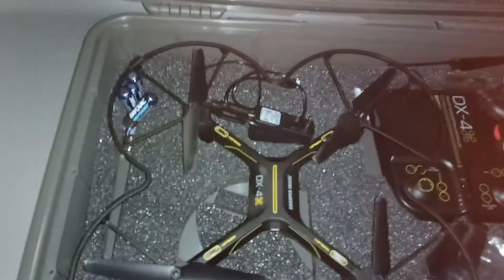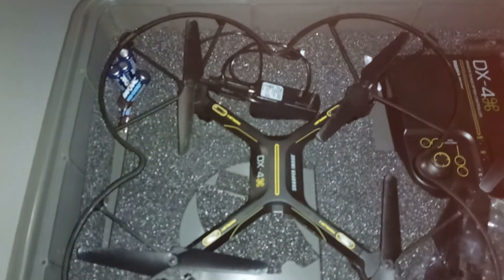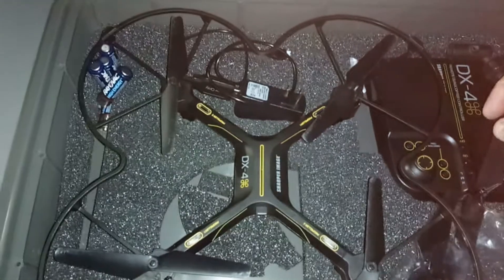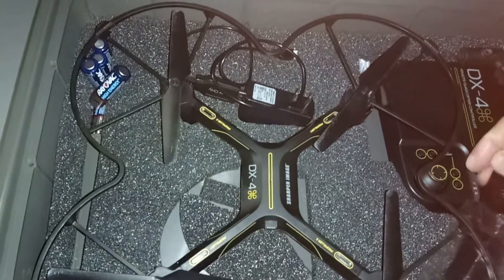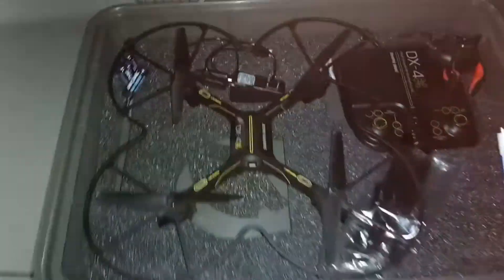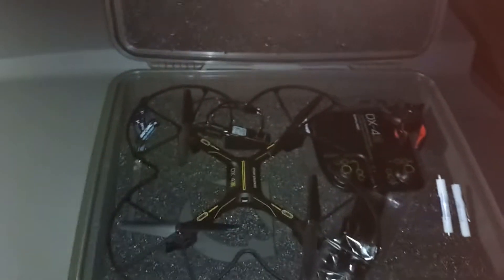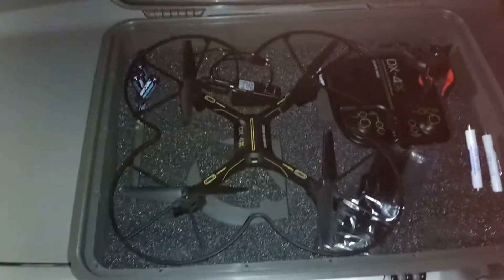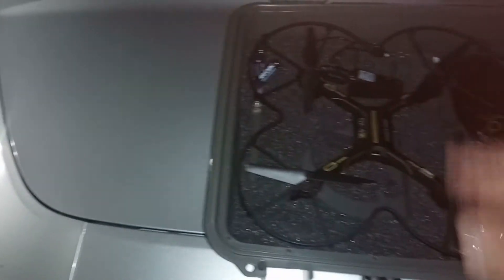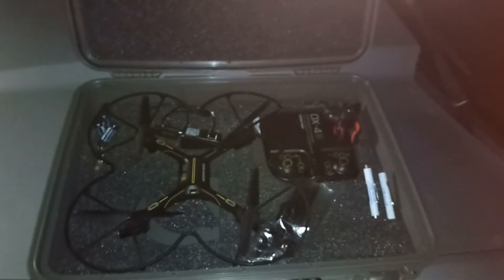Every other time I've flown it I've been nervous. I actually bought a GPS drone once and on my second flight I lost it, because I didn't realize that it would fly in Wi-Fi mode only without the GPS engaged. So it flew up above the trees, the wind caught it, and I'm trying to get it to come back. With my bad eyesight I couldn't tell which way it was facing.